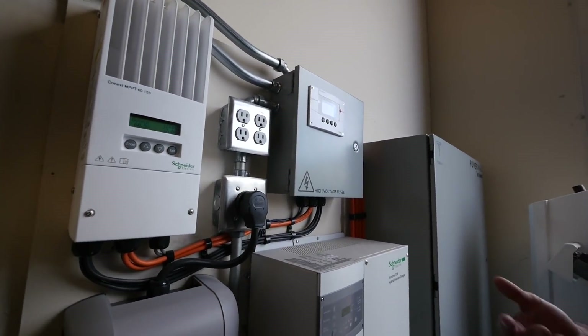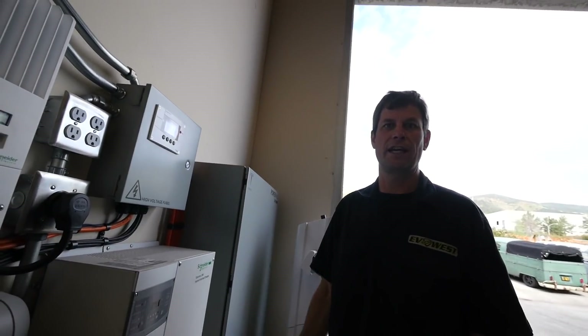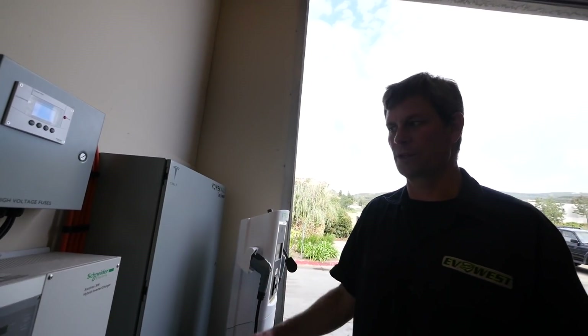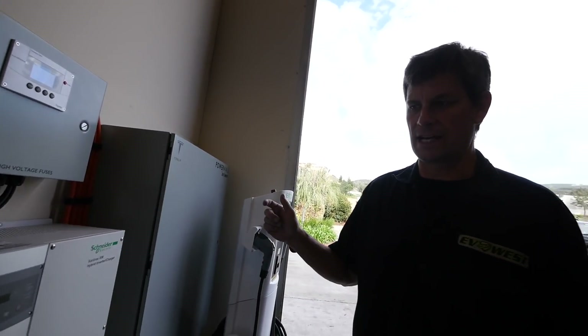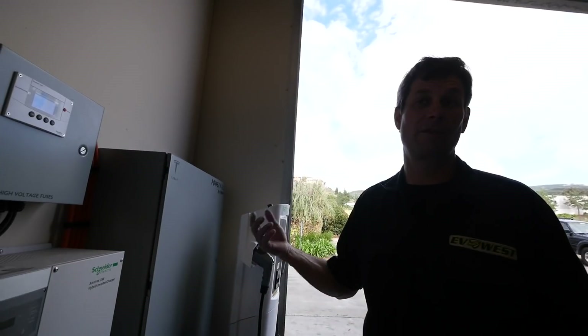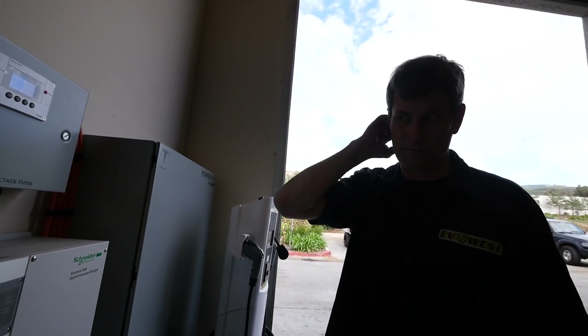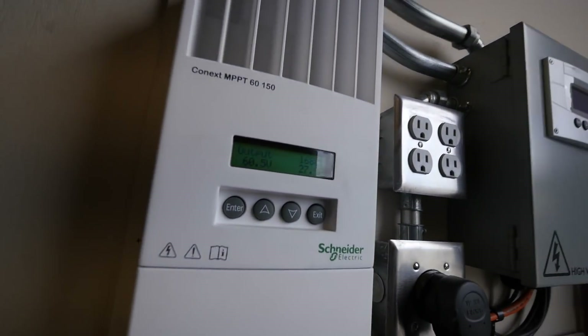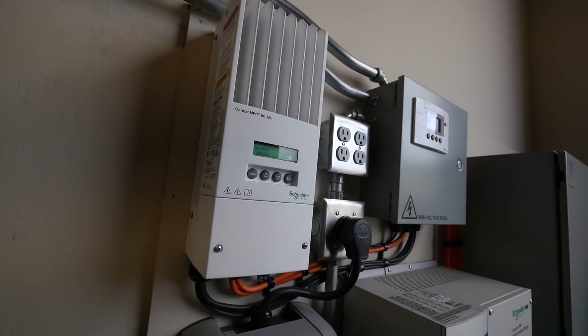I mean, here we are in the middle of winter on a cloudy day. On a typical Southern California day, our solar will put out more than the charger needs. So during the daytime we shouldn't be depleting the battery. Maybe we don't need a bigger battery after all — maybe we just needed the panels. Oh yeah, it's exciting. And we've got plenty of cars to charge here any given day.